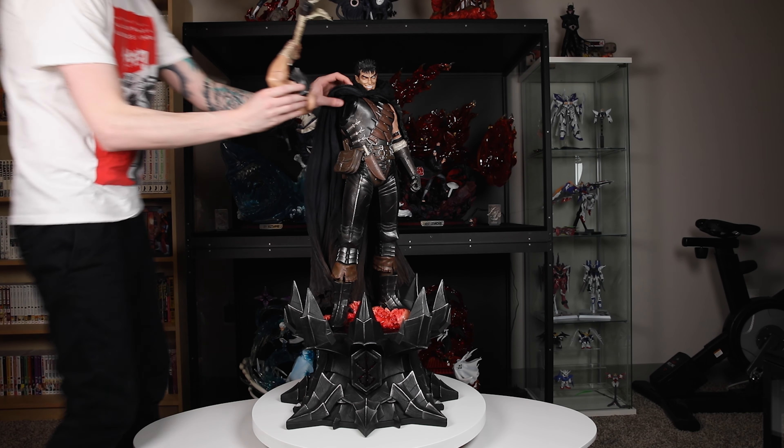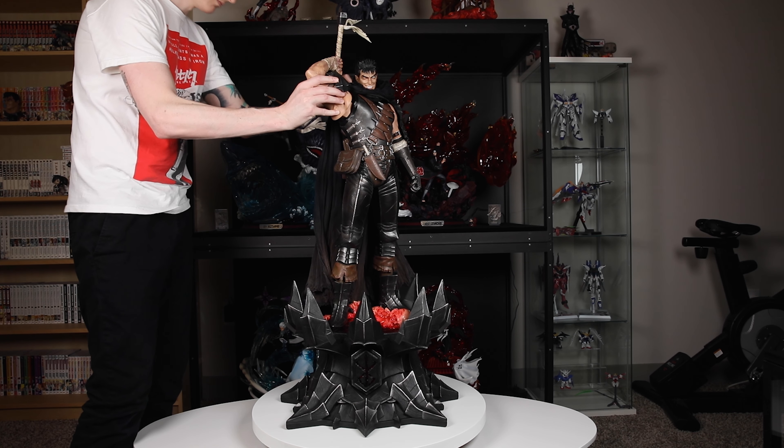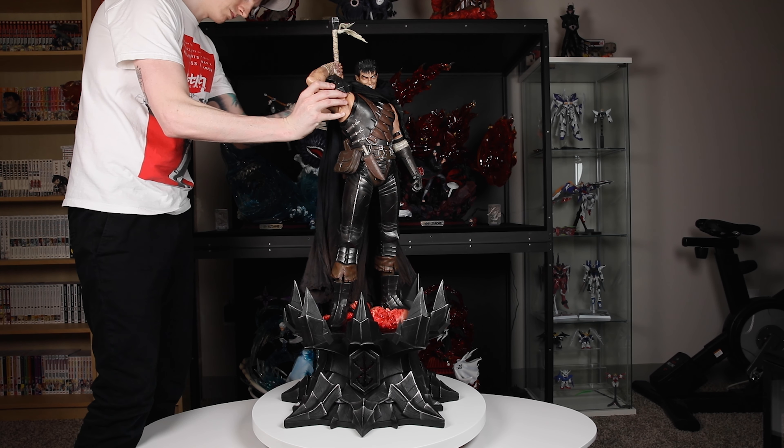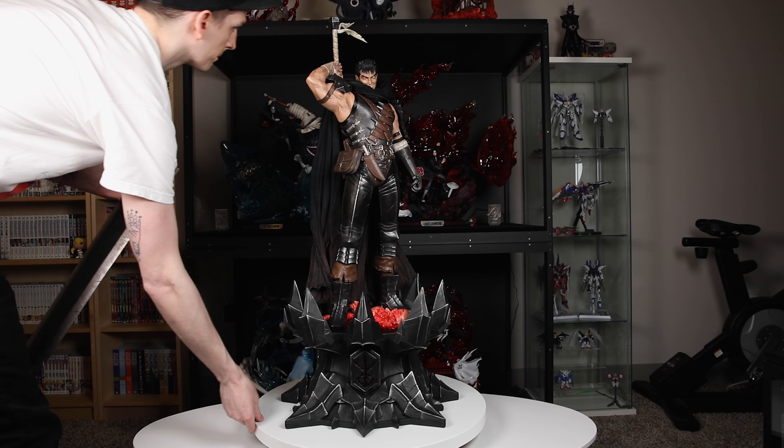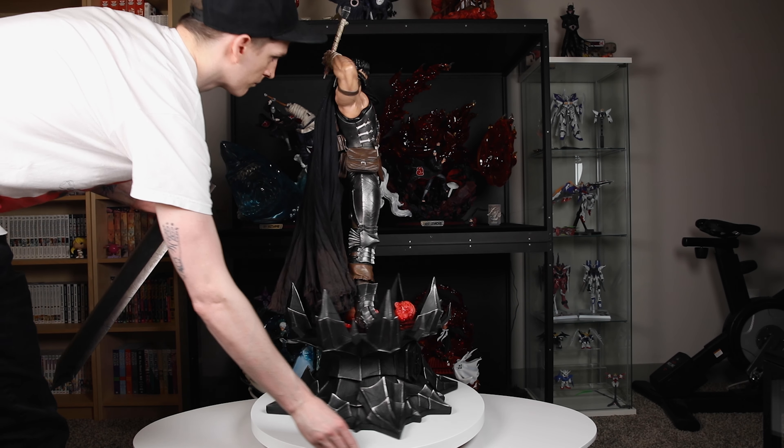One thing to note is that the magnet that attaches this arm into the socket is really strong, which is great, but be careful when you get close to it because it will forcefully pull you in. This piece isn't going anywhere when it's in, even though it holds the weight of the Dragon Slayer.